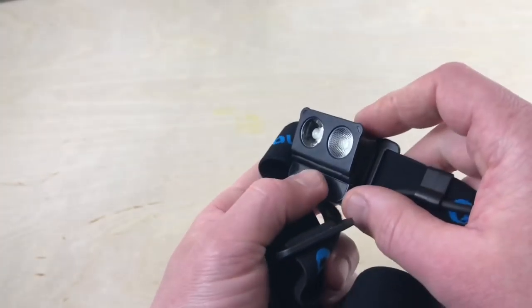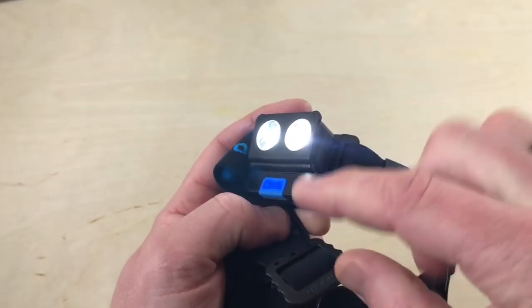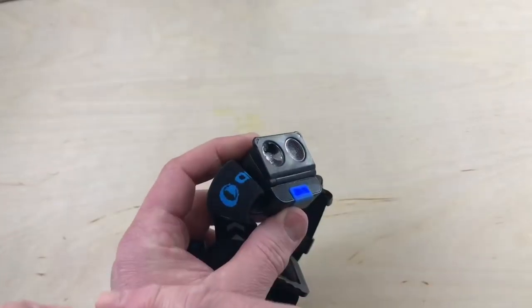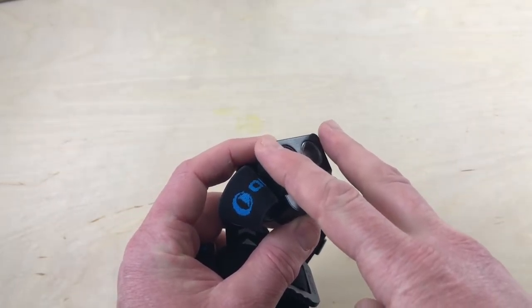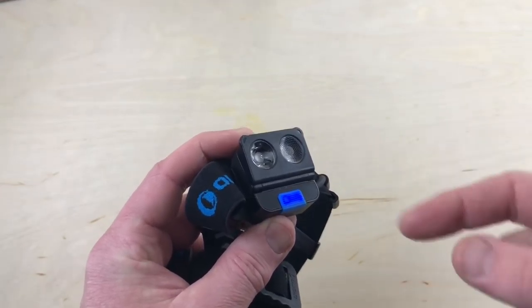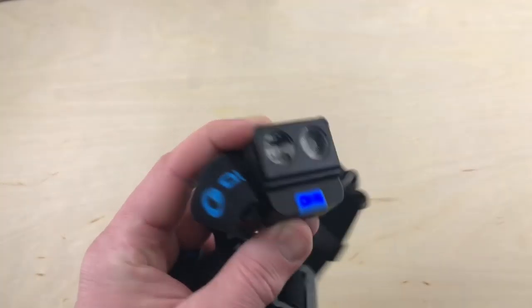Let me show you the wave feature. Turn the light on, put it on the middle setting, and there's a little blue button down here. When you hold the blue button down, it glows blue — that activates the wave feature. Now when I wave my hand in front of it, it goes on and off. The wave feature keeps the light at whatever lumen output you had it set to, so right now on medium, waving turns it on and off at that medium setting.